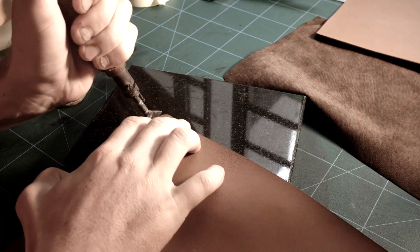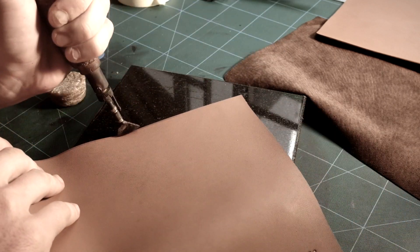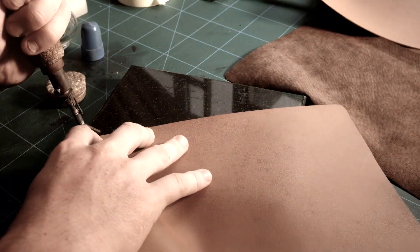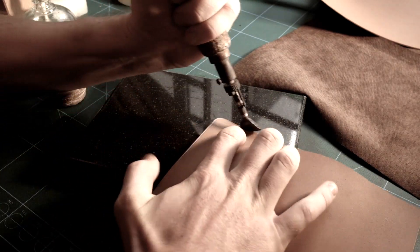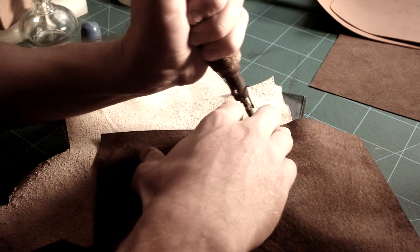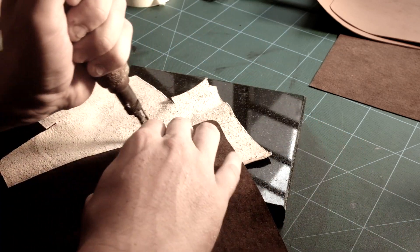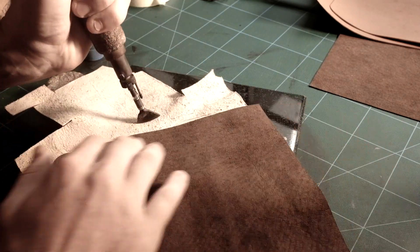I am hot creasing all the edges. This can be done with a cold iron if you are using veg tan, but this is lambskin and not veg tan. This process gives the edges a nice finishing touch and also rounds the edges a bit. I am using a Regad fileter; the iron is a FN2. Two stands for 2 mm, and mine is a left-handed version, as obviously I am left-handed.